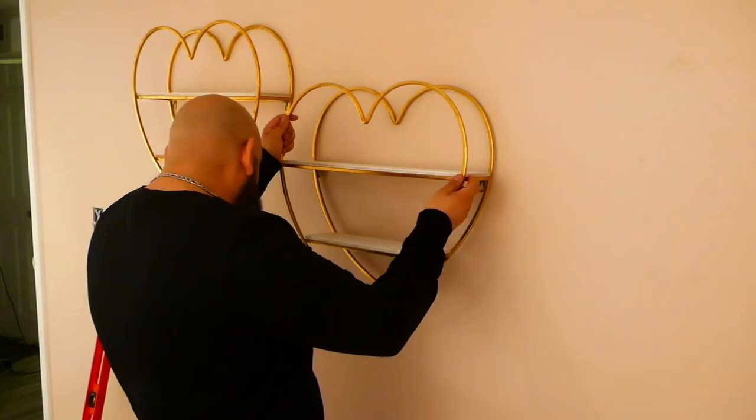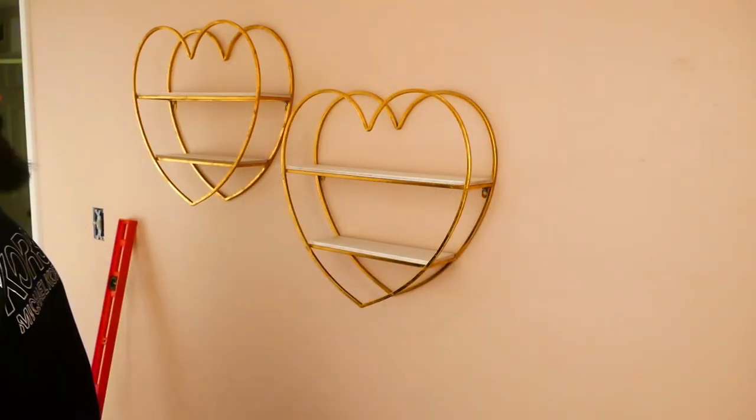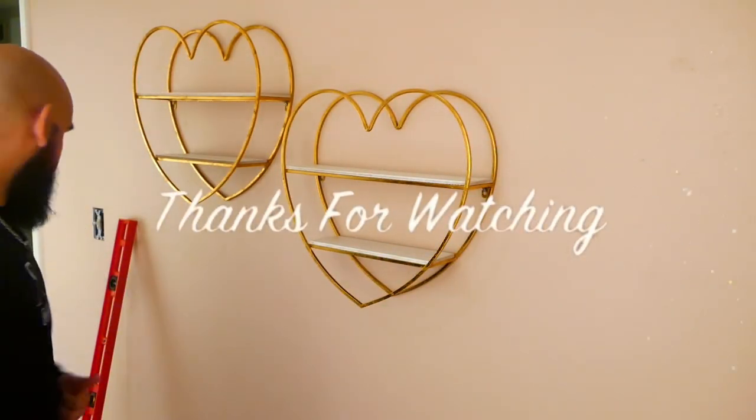That concludes today's video. Thank you so much for watching, and see you in my next one — bye!